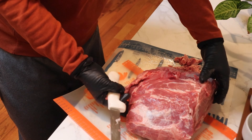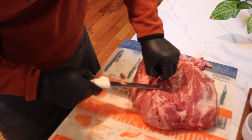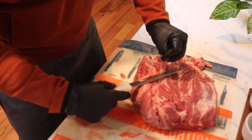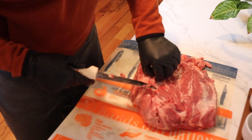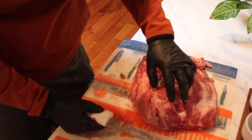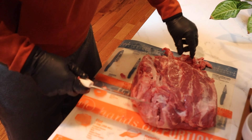We're gonna run our finger back up in here - you can see the silver skin right in there. I'm gonna turn this so you can see all this randomness here. That's gonna be different on each cut - you're gonna find different things. I know it's a terrible reference for a food video, but if you pick at it like a scab, you'll find your spots.